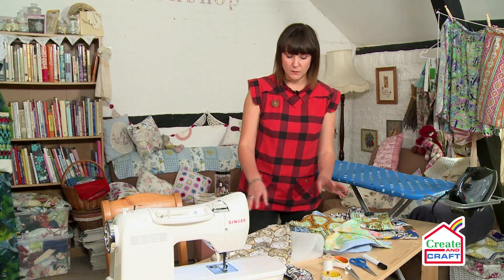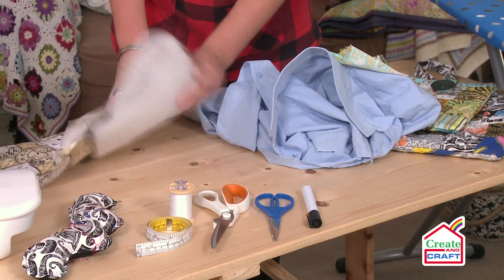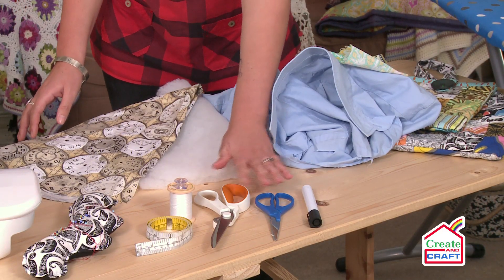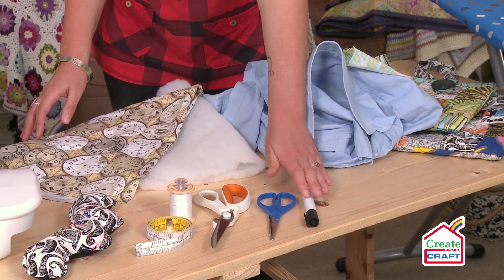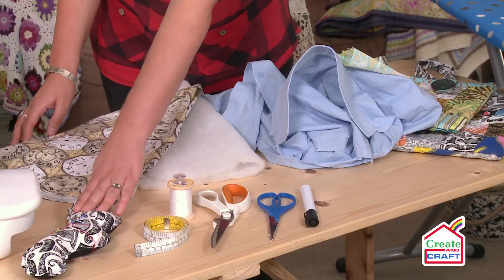So what I'm using here, I'm using scraps of fabric and I'm also using my husband's shirt. You're going to need some wadding, scissors, paper scissors, pen, cotton and obviously a bobbin for your machine, tape measure and also your pin cushion.